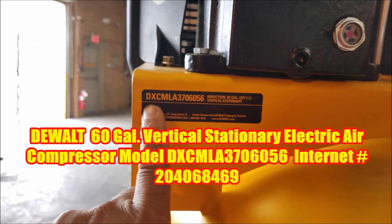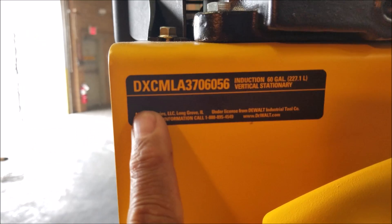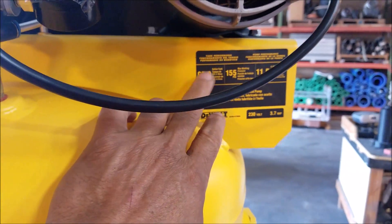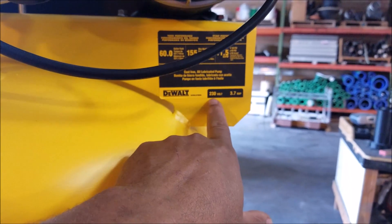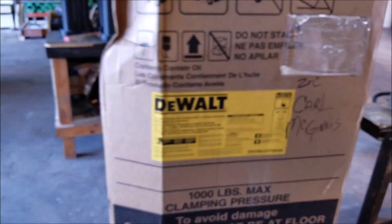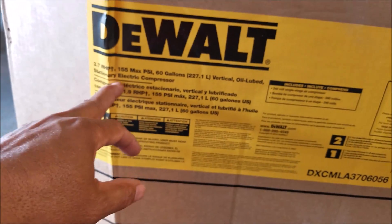The model number is right here, so just pause it and you can have it for yourself. These are the specs on there. It's a 60 gallon, 155 PSI, 230 volts, 3.7 HP.